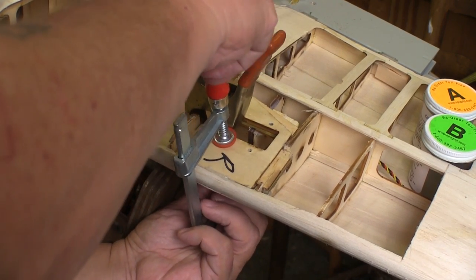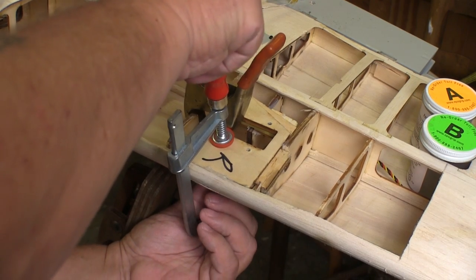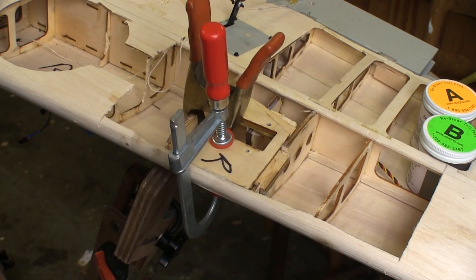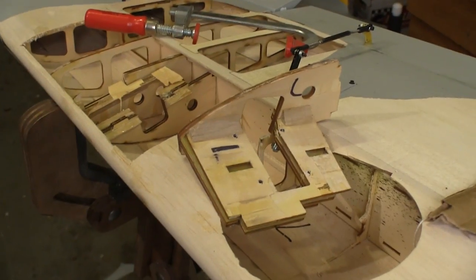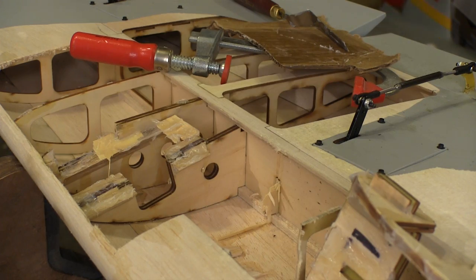Then I applied a little bit of clamping pressure just to hold the piece in place and we'll let this sit overnight. But I have another side to do because I did rip both sides out. While getting the other piece ready to put back in, I ran out of epoxy and had to mix up some more.